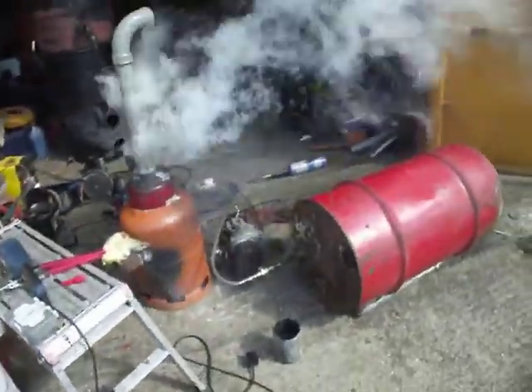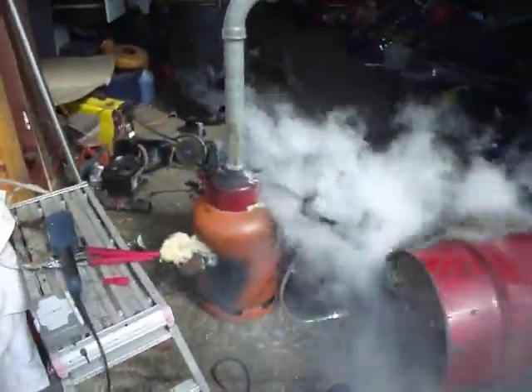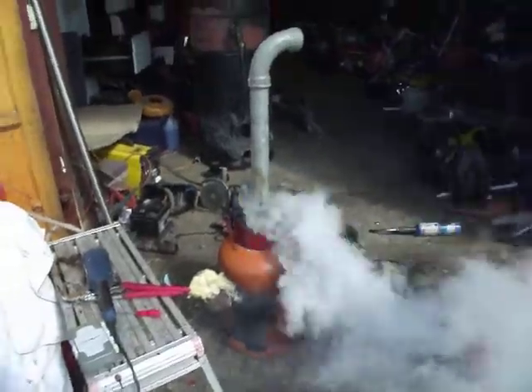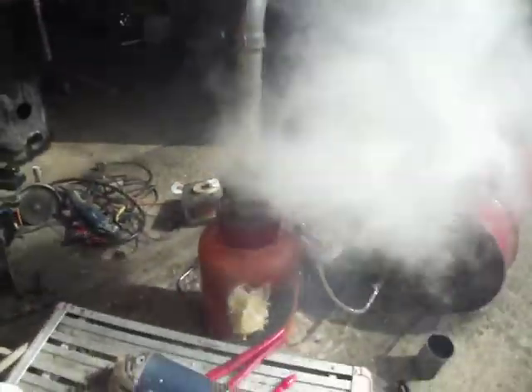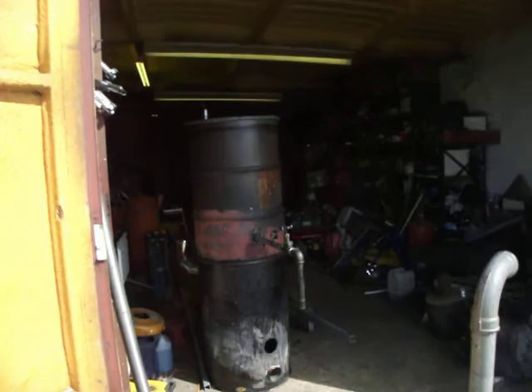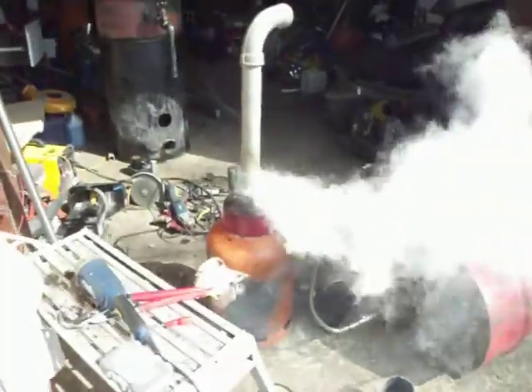Here we go folks. Just finished the second stage of my plastic to diesel fuel process. This is the flux distiller here. That melts the plastic into liquid, and then it eventually goes in and gets vaporised.